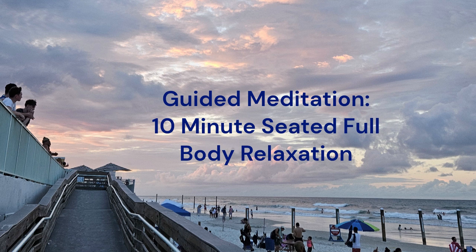Left thigh, knee, shin, calf, ankle, and the left foot. Now every part of your body completely relaxes. How good does this feel after all the work we've put in? All the muscles working so hard and now completely relaxed.